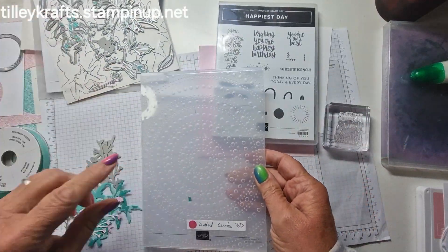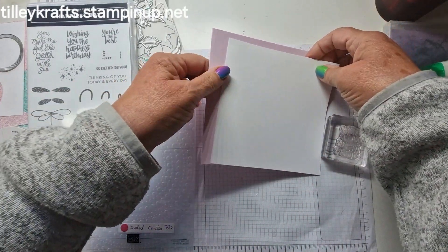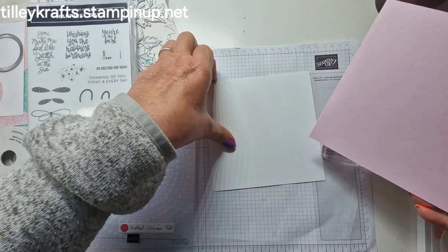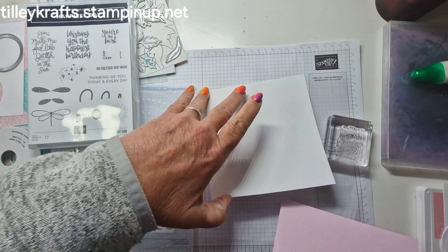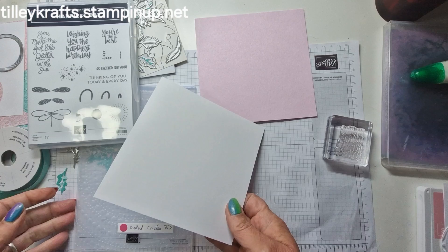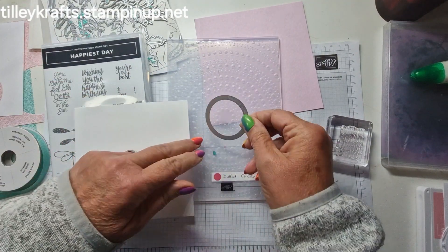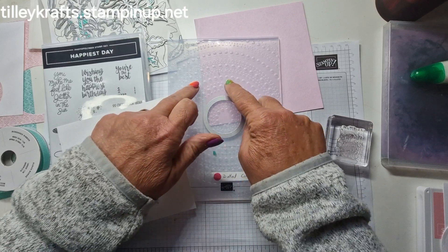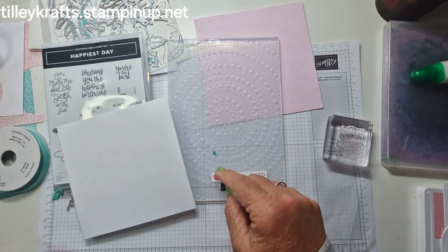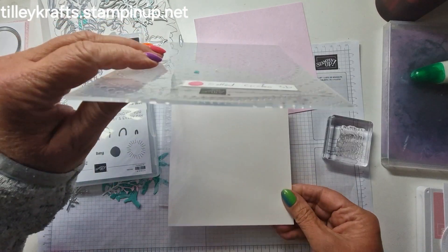First of all, I'm going to do the embossing. I've decided to do a 6x6 card for this one. I've got a piece of card that is 12x6, scored at 6, and then we have a piece of basic white which is 5¾ by 5¾. I found out the other day that these actually cut out some of the circles, so they fit in and you can cut out. I haven't tried that yet but I'm sure I will at some point.